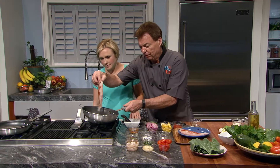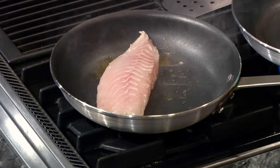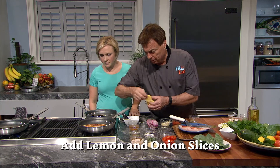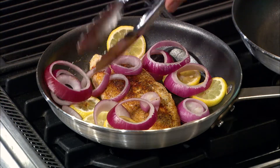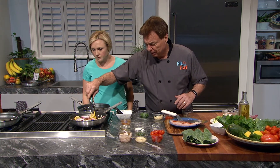Once the oil is hot, place the filets in the pan seasoning side down. You could cook these one at a time or together, depending on the size of your burner and pan. Add the lemon and onion slices to the pan, moving them around to evenly distribute the flavors. Be careful not to move the fish around too much — snapper has a tendency to easily break apart.